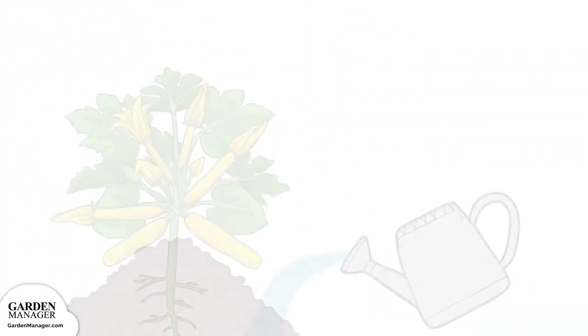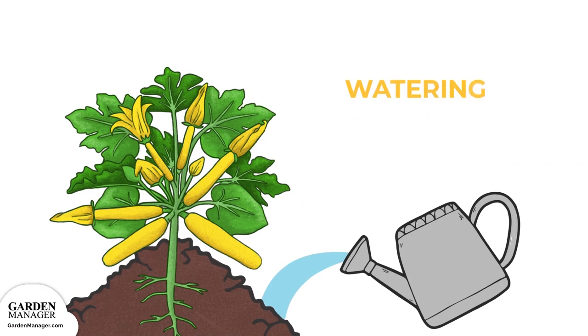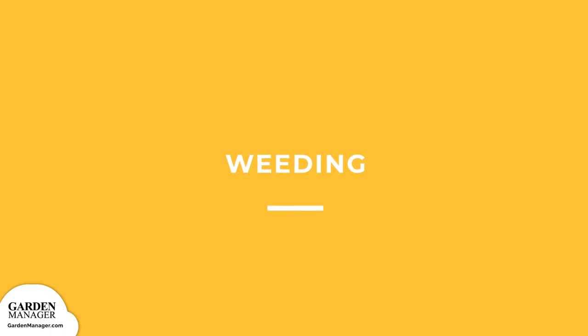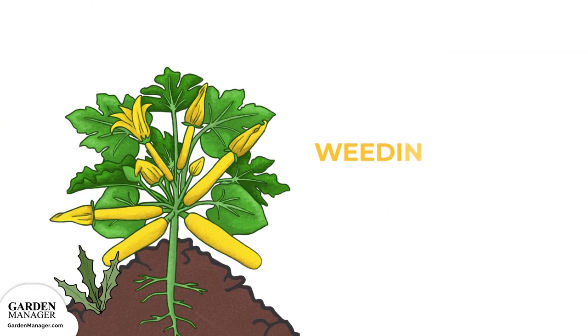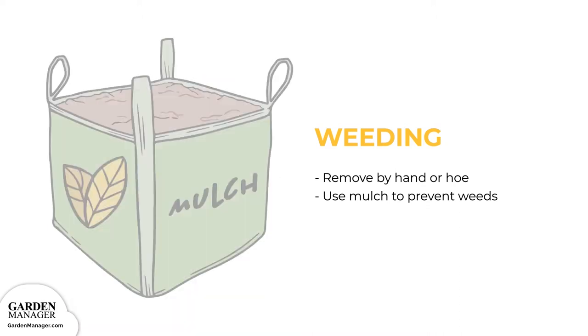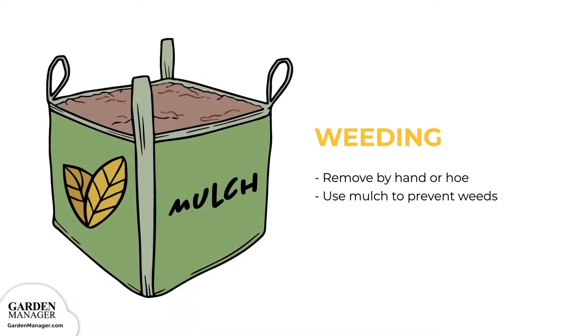Watering: Water your zucchini squash deeply and regularly at the base of each plant. It's especially important to water them during hot, dry weather and also once the first fruits start to form. Weeding: Remove all young weedlings either by hand or with a hoe, and use a mulch around plants to keep weed seeds from growing.